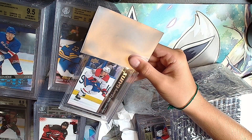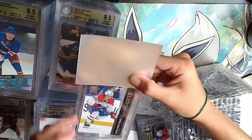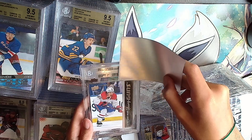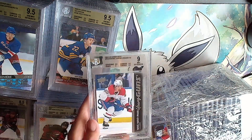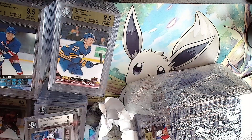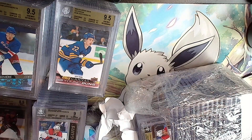Raphael Harvey-Pinard Young Guns. Silver: 8.5, 9, 9.5, 9.5, 9.5 - it'll be a 9. I think I bought that one. Not terrible but not great.